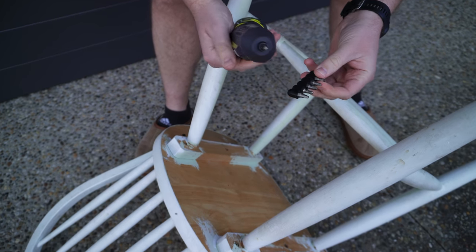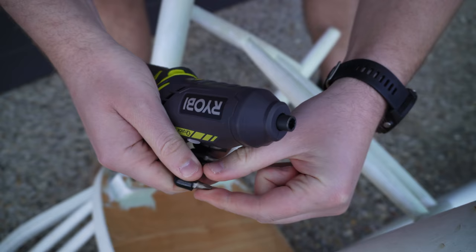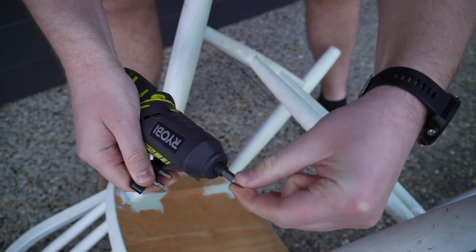I'll show you how you change the bits out. They just literally slide out. Slide out, grab your next one, and slide it back in.